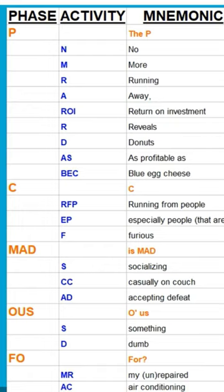Skip the middle column. We're going to start here with the P, then move down and put the C, then go down and put M-A-D. Skip down a little bit and put O-U-S. Skip down a little bit and put F-O. And this is your question that you're going to ask.